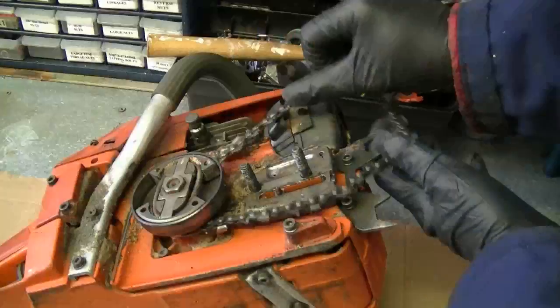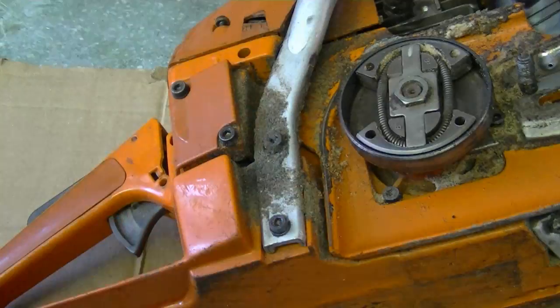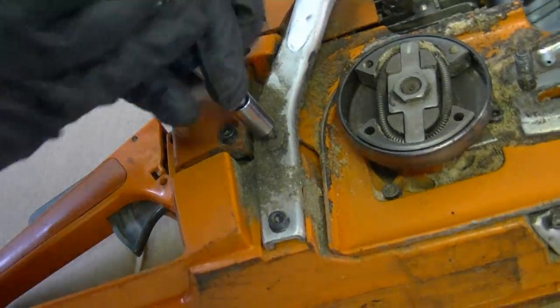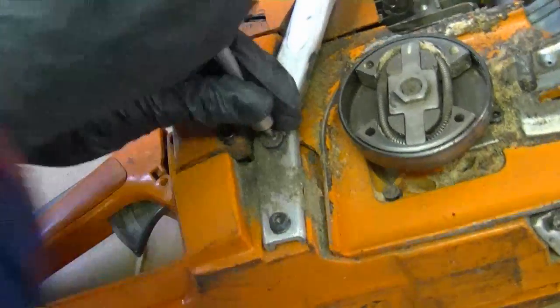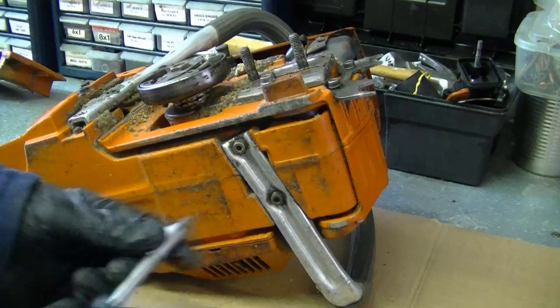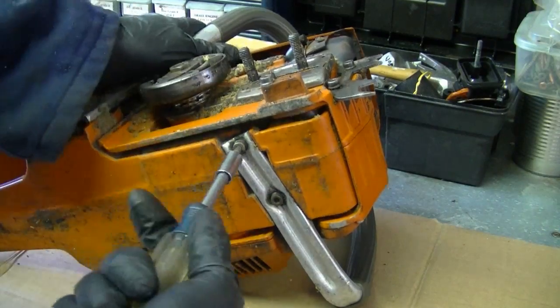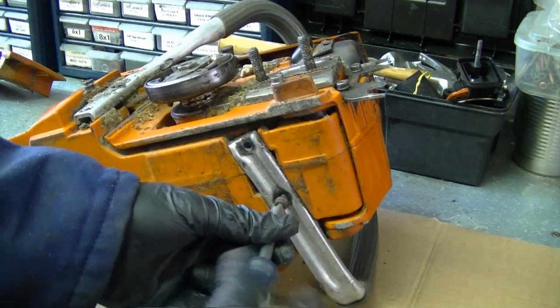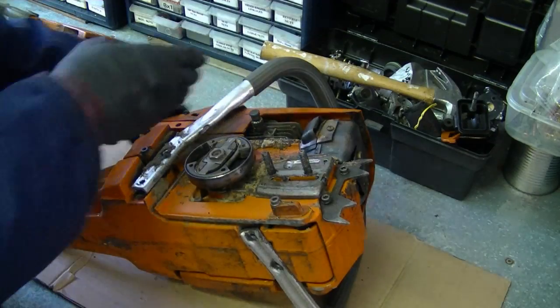Now I'm going to remove the two allen bolts right here, and that's to remove the handlebar. I'll remove the other two allen bolts here underneath the saw, and now the handlebar is going to come off.